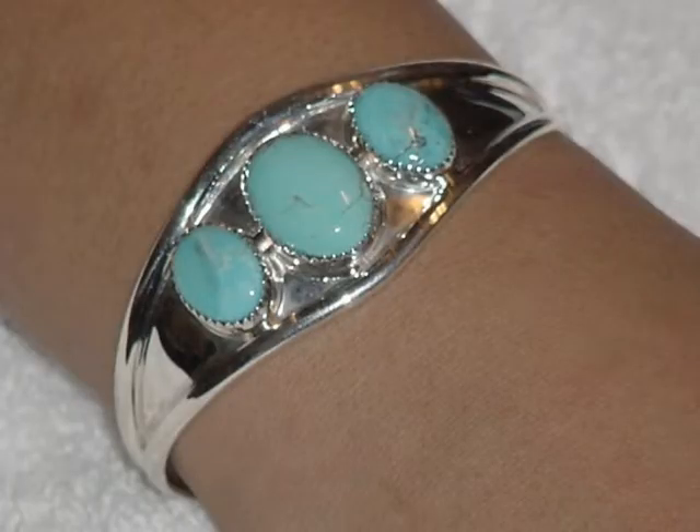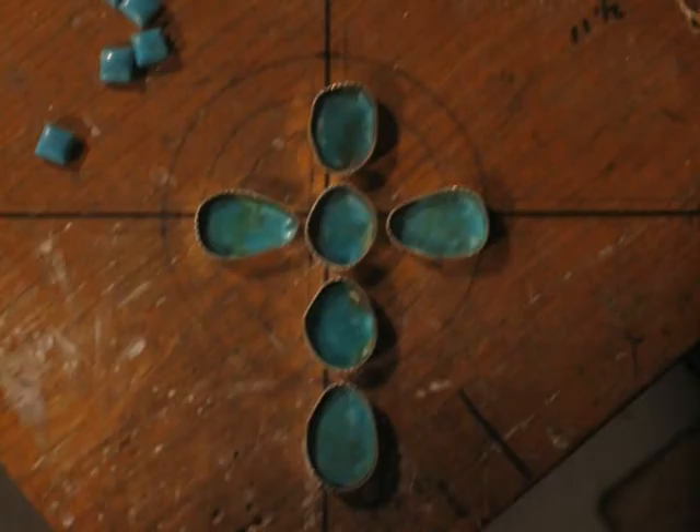A lot of what I do is fabrication. I don't do a lot of casting, which is melting silver down and pouring it into molds. Everything that I do is basically from flat sheet and wire. One of the things I like to do is change things up a little bit. I'm not a person who likes repetition, and that's probably why a lot of my work is different. I never do the same thing over and over — a lot of my pieces are unique, different pieces.